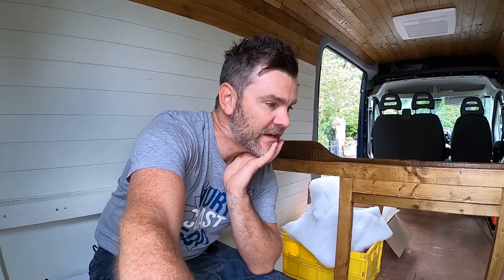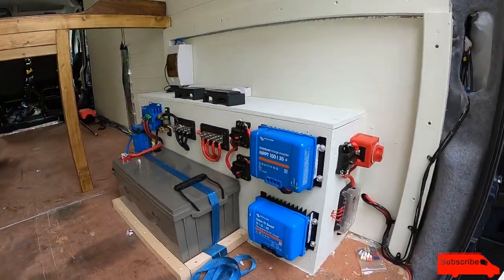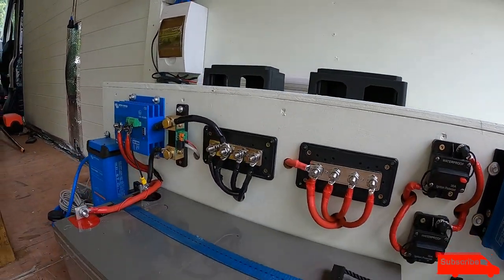Hello everyone, another example of an electrical system that I've installed this week — I thought I'd show you all. A lot of questions and interest from people, so let me show you. This is a Citroen Relay, and this is what I've built — still got to put those covers over the bus bars.